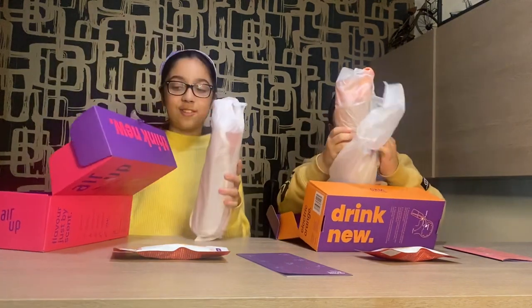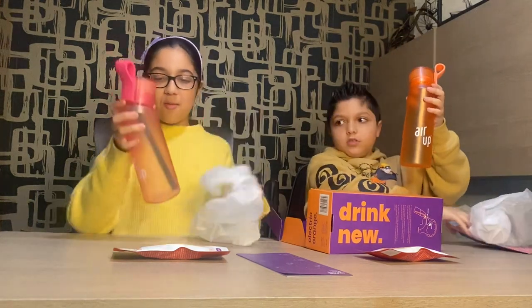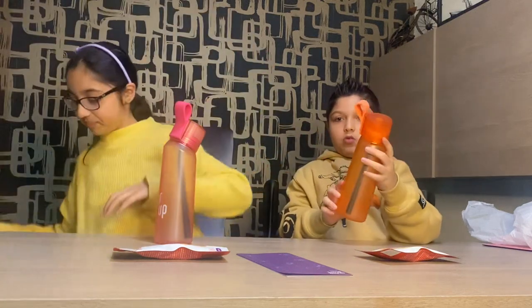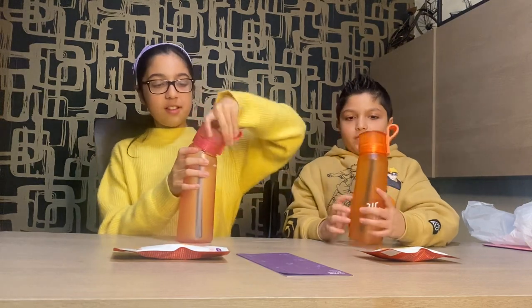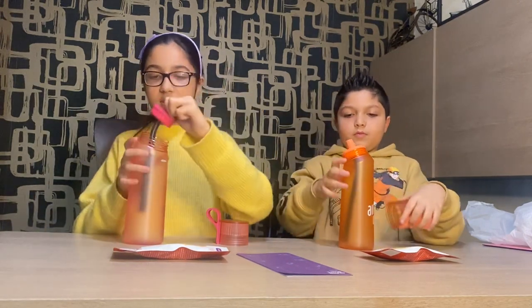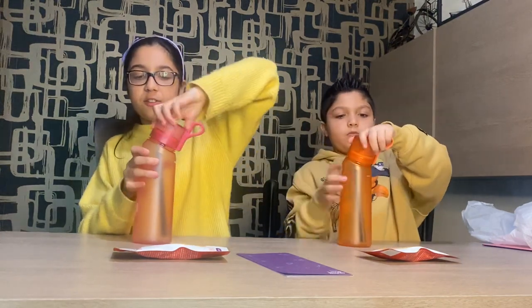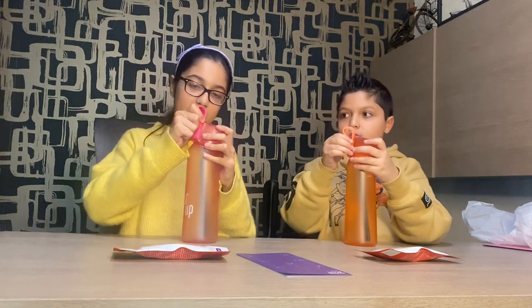And there's our bottle — oh my god guys, it's so pretty! So basically this is the bottle. It's got a lid, it's got the mouthpiece which you can easily take off, and it has the straw — so we'll just attach it like that. Another fun thing you can do with the bottle is the strap — you can take it on and you can put it back on again.